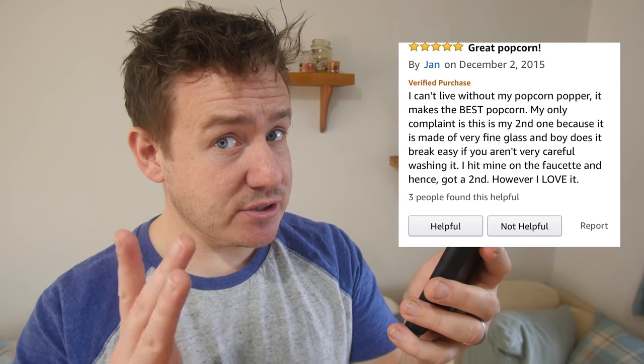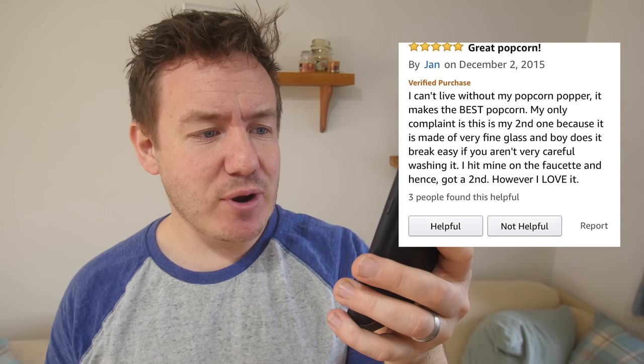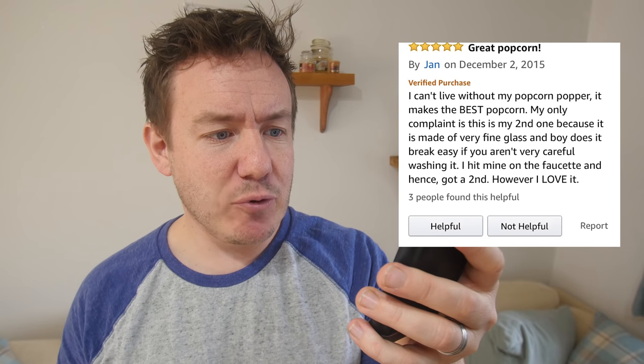So what do the punters say? Let's have a look at a good and bad review. Good: 'I can't live without my popcorn popper, it makes THE BEST' — in capitals, someone serious with capitals. 'My only complaint is this is my second one because it is made of very fine glass and boy does it break easy if you aren't careful washing it. I hit mine on the faucet and hence got a second. However I love it.' That makes it sound like she literally struck it on the faucet — which I just Googled is a tap. No wonder she broke it! She still gave it five stars — nice one, Jan.